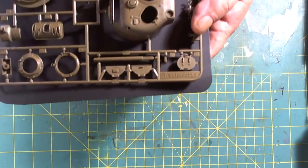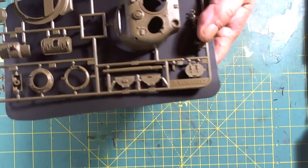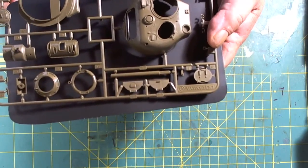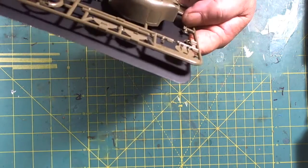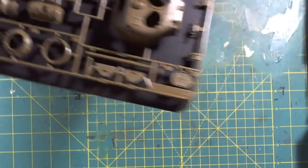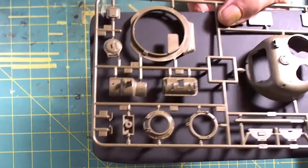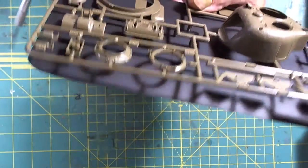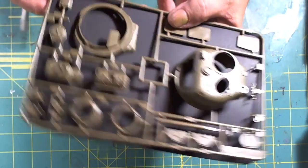One-piece gun barrel — we do see the seam marks on it, but that's just a matter of sanding to get rid of the molding seams, not a great deal. The hatches are pretty plain Jane. The driver's hatch does have some nice detail, with a viewport. And if I'm not mistaken, we have the gunner's hatches as well up front.